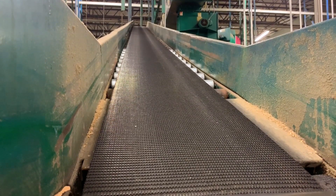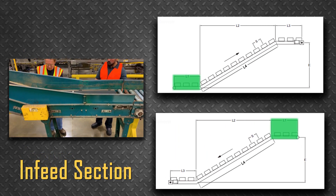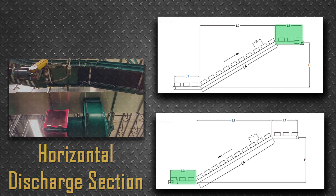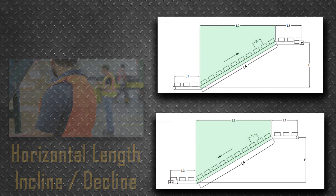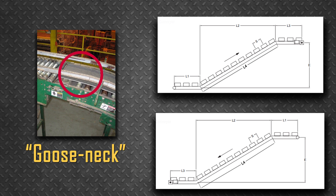Belt conveyor inclines and declines can have up to three sections as illustrated here. In either incline or decline conveyors, we always refer to the horizontal infeed section as L1, the inclined or declined section as L4, and the horizontal discharge section as L3. In the illustrations, L2 is the horizontal length of the incline or decline section, and E is the change in elevation.